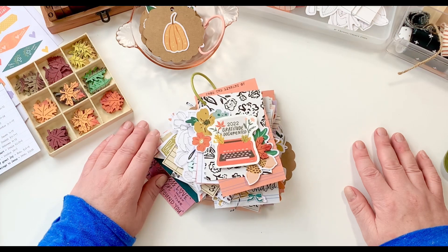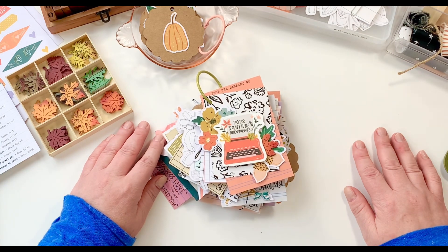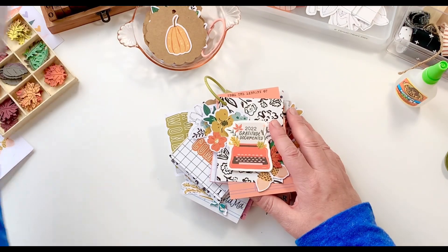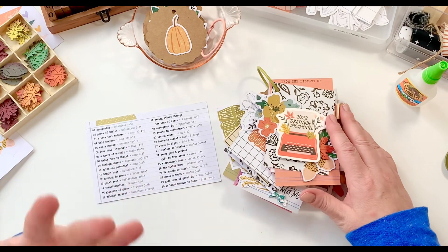Hello, my friends, welcome to my channel. My name is Gina, if you're new here. I'm the creative on YouTube as well as Instagram at Create in Daydream. Today we're jumping into Gratitude Documented.